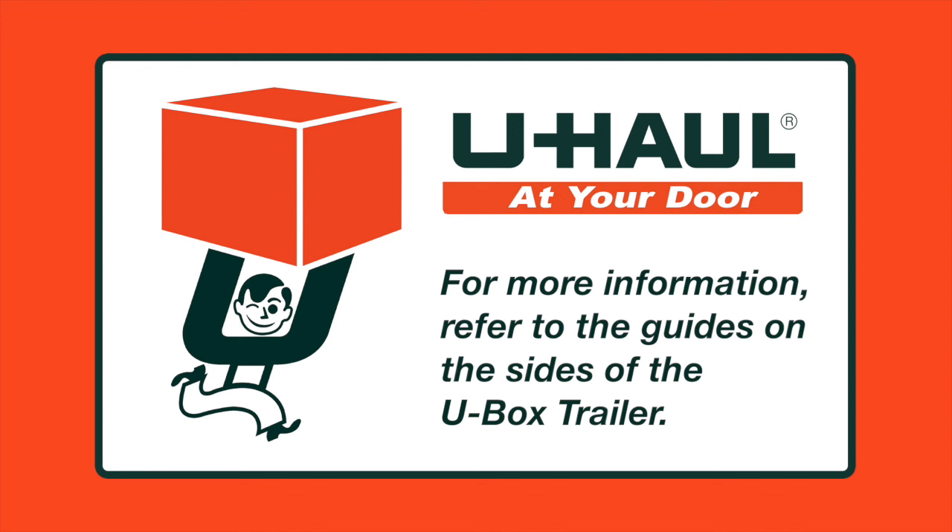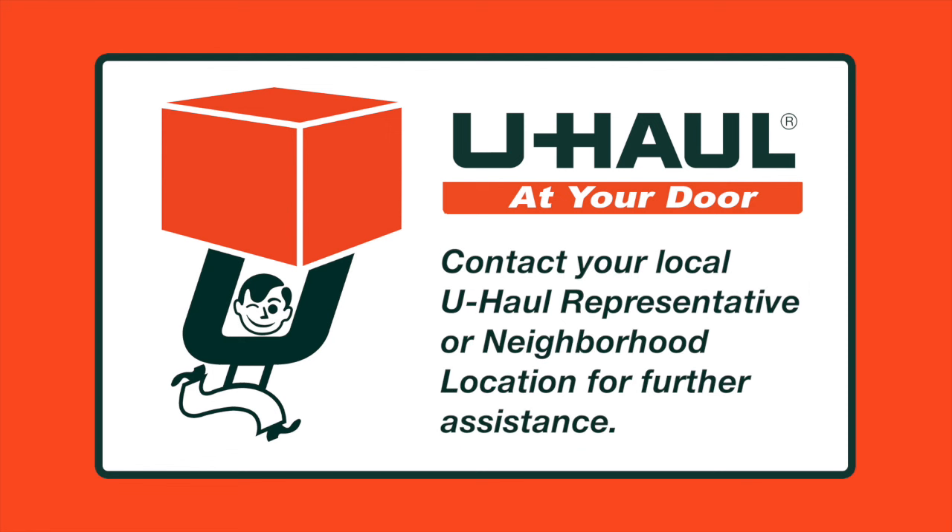If you have any questions in regards to hooking and unhooking your tow vehicle from a U-Box trailer, please refer to the guides on the sides of the trailer itself or ask your local U-Haul representative for assistance. You can also contact your local neighborhood U-Haul location.